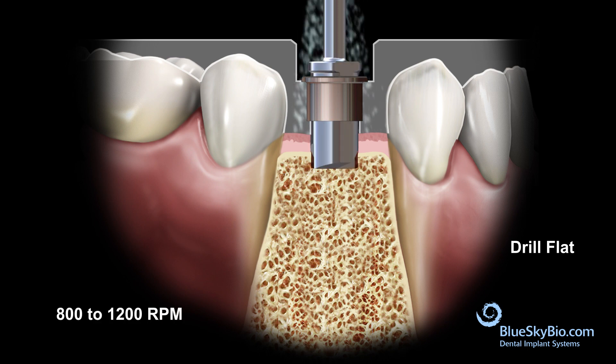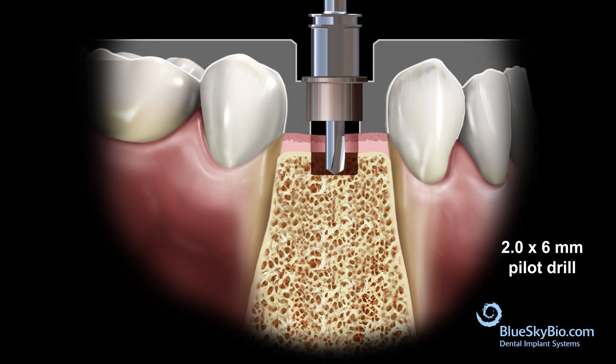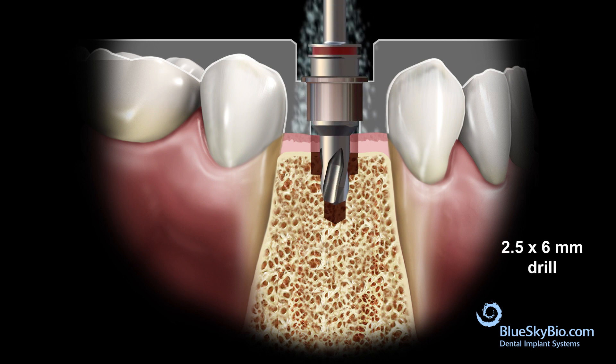It is recommended to drill at 800 to 1200 RPM with copious irrigation. Insert the 2 x 6 mm pilot drill without spinning until it advances to the depth created by the previous drill. Activate the drill and advance until stopped by the master tube. Repeat this process with each drill in the sequence until you've reached the appropriate osteotomy depth and diameter.